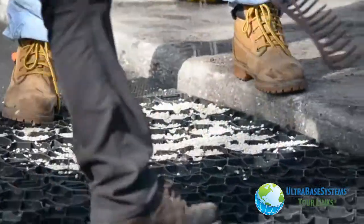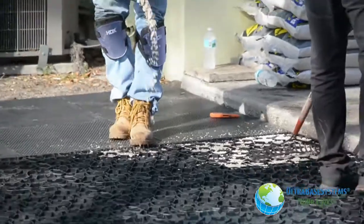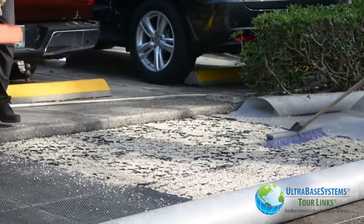We like to try many different ways of doing things here at UBS, so in our first section we added a little stone into the bottom of the champion panel to help prevent the next layer of sand from washing out.